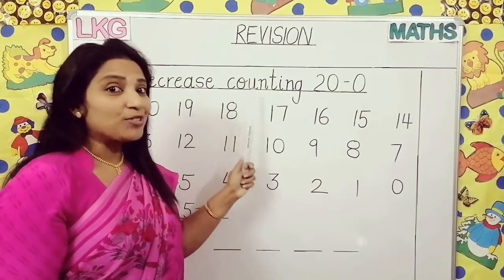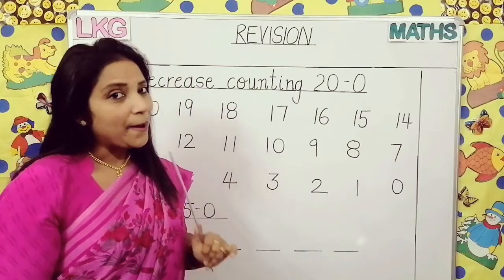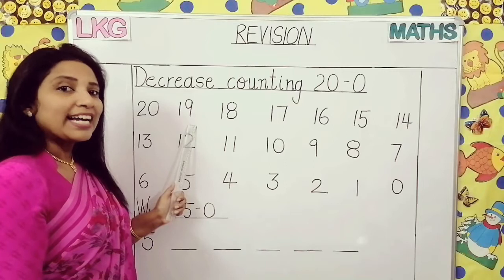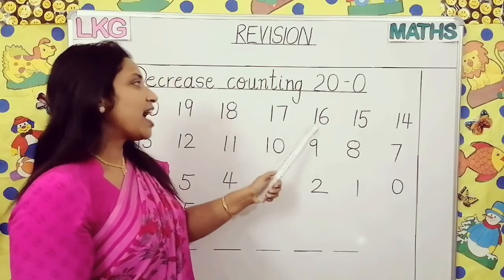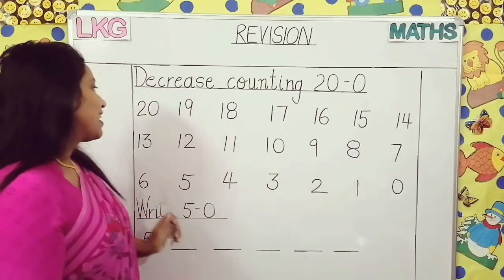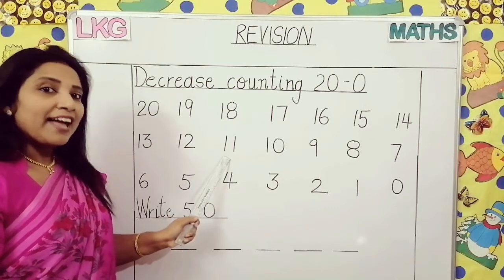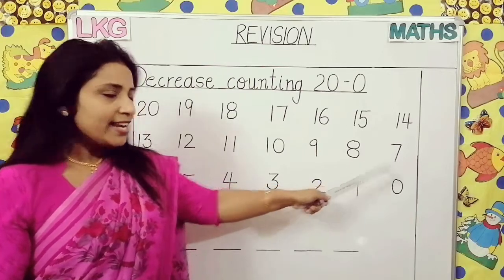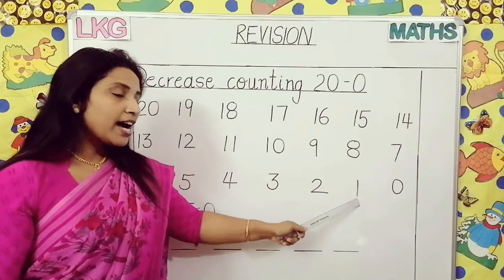Our next topic is decrease counting 20 to 0. We have already learnt this topic. Come, say after me — decrease counting: 20, 19, 18, 17, 16, 15, 14, 13, 12, 11, 10, 9, 8, 7, 6, 5, 4, 3, 2, 1, 0.